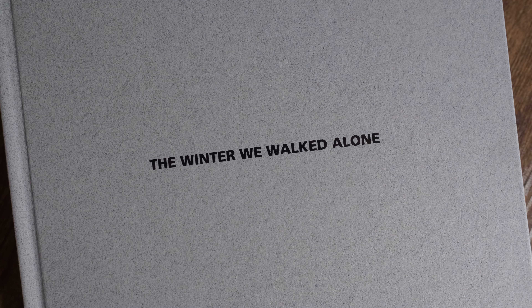But in this video I am going to be flicking through my own photo book, The Winter We Walked Alone, which I published at the back end of last year. I thought going forwards I might do a mini series where I flick through some of my favourite photo books, talk about a few of my favourite photos and give my overall opinion. I thought this would be a good way to start by talking about my own photo book.